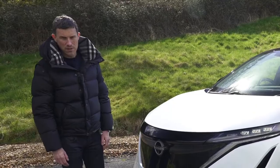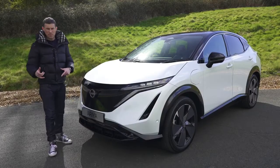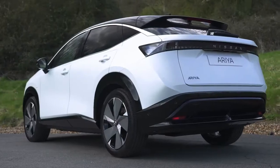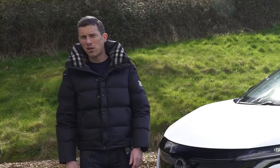The Ariya's good looks don't come cheap. This car starts at £42,000, which is about £15,000 more than the starting price of the Qashqai — though this is slightly bigger, posher, and of course it's all electric, and electric cars are just more expensive.